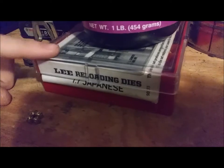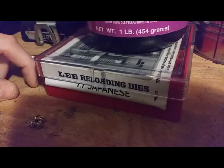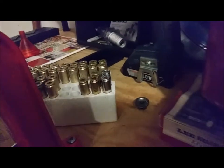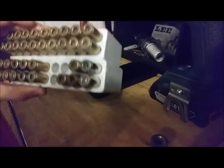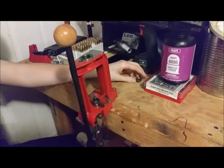We'll be using CCI large rifle primers — standard non-magnum, nothing weird — 7.7 dies from Lee Precision, the Pacesetter series, and 30-06 brass picked up from the range.